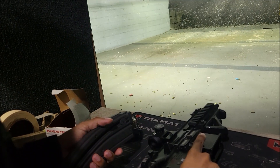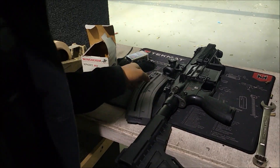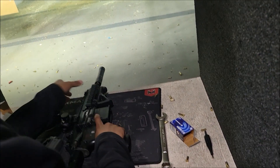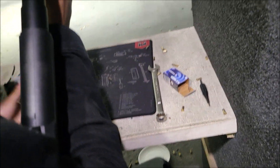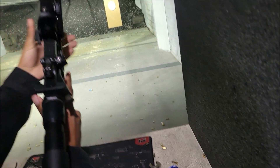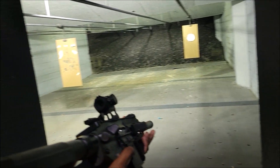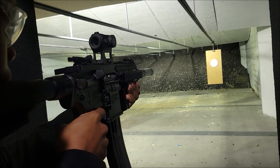That high velocity has a lot of sparks coming out the side. All right, so we're running it. We got a few Federal on top and then that Winchester. We got the Yankee Hill Phantom 22 suppressor on. Let's see how that runs.